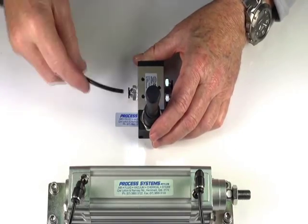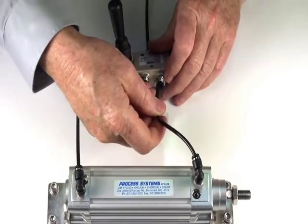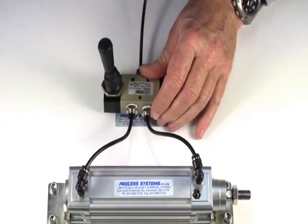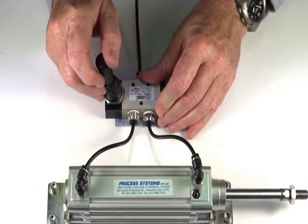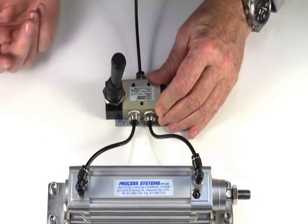Put the air supply into the inlet port and use this double acting RAM for the outlet. Turn on the air supply, push it over, and it stays there.